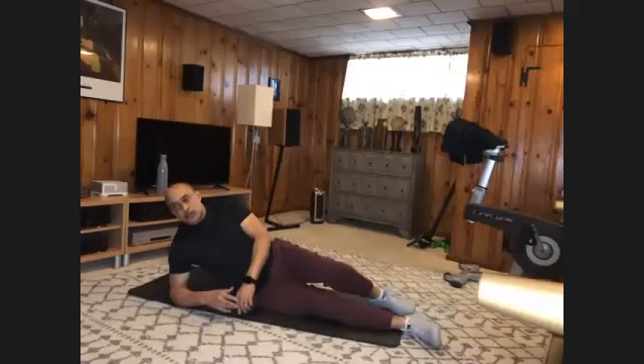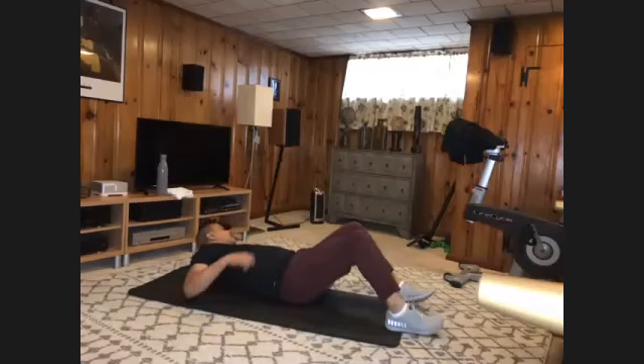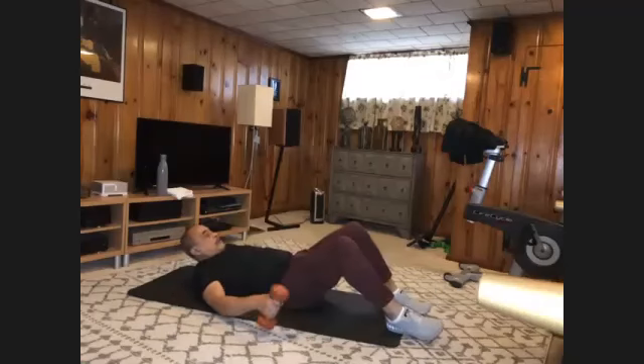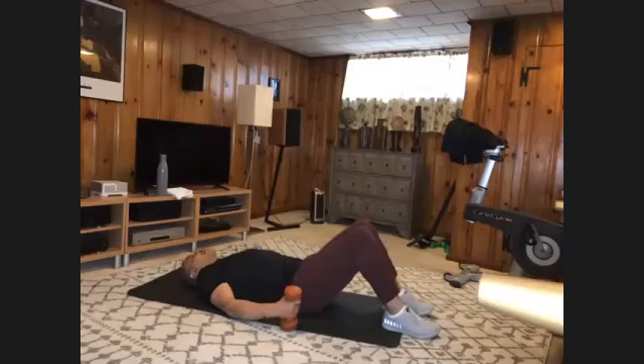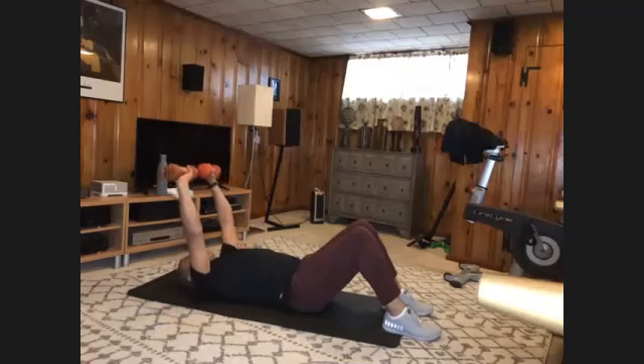Turn back over. We'll start our resistance work. Grab your heavies. We'll start out with chest presses, then some tricep work. So bring your weights up for presses. And one,